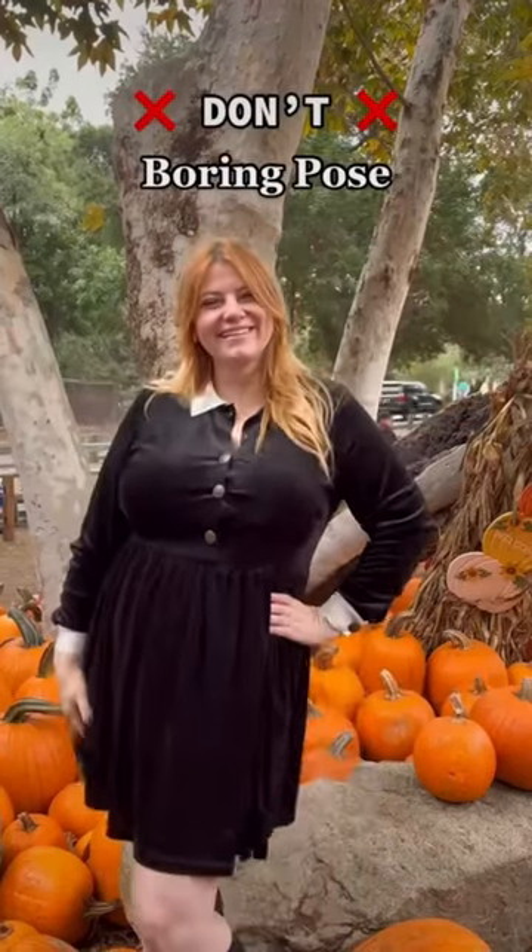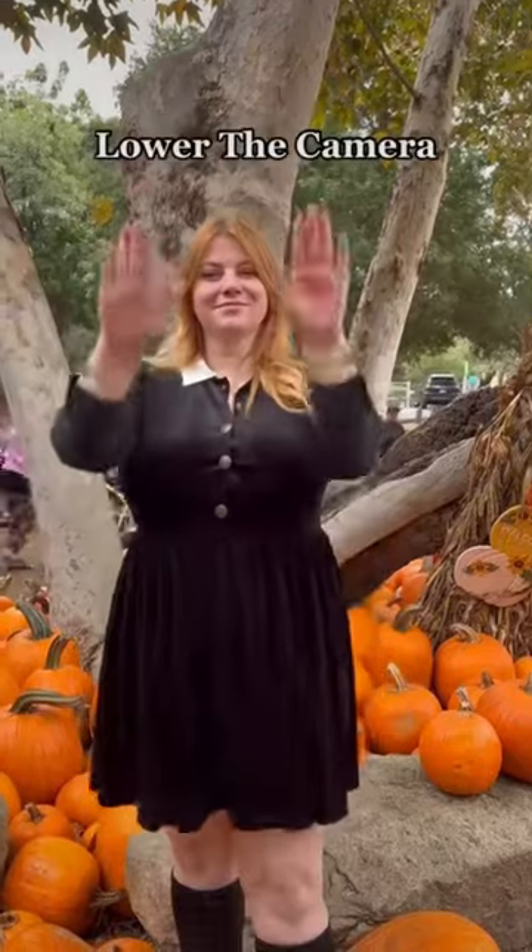If you're awkward in photos or do the same boring pose over and over again, this video is for you, because I'm going to teach you how to pose in a pumpkin patch.